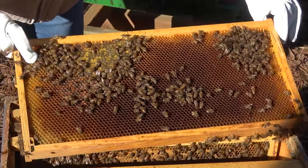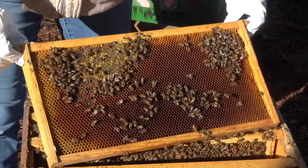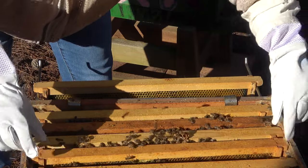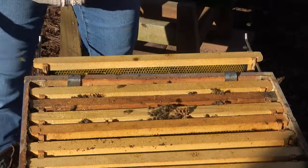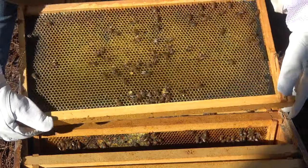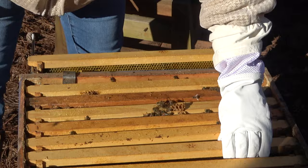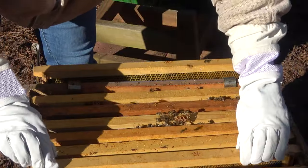A little honey. Honey. Honey on the top. Kind of wish I had worn a full bee suit — I thought things might be kind of chill today. I don't know why I would have thought that. All right. I think we're officially toward the end. Some drawn out comb is good. Drawn out comb. All right, on to the next one.